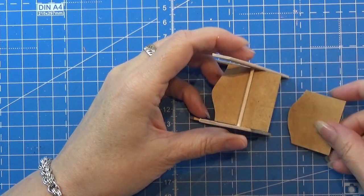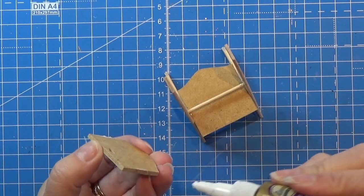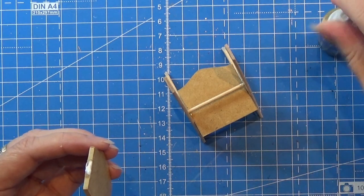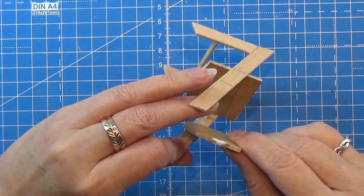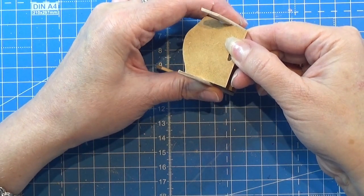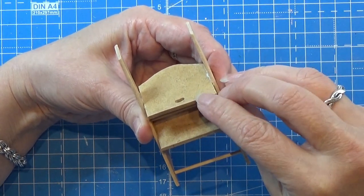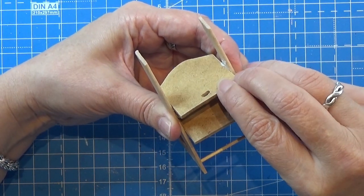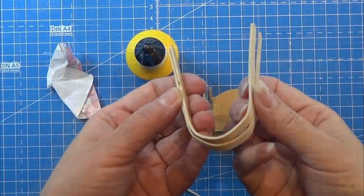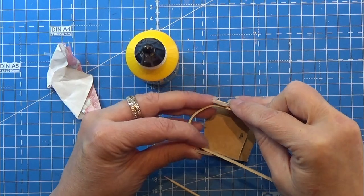Now it's time to glue the seat into place. I make sure it fits right and glue it in. This time I'm using tacky glue because I ran out of wood glue — I'd prefer wood glue for this project. Place it and hold it while drying. You can see the foot rest extends further out than the seat, and that's how it should be. Let it rest until the glue is fully dry.